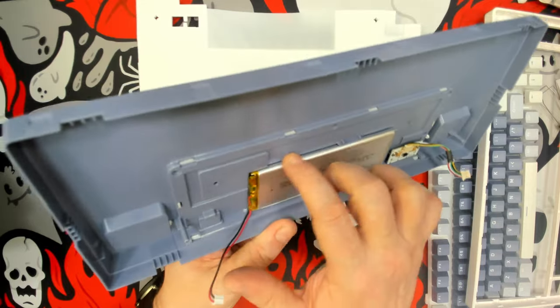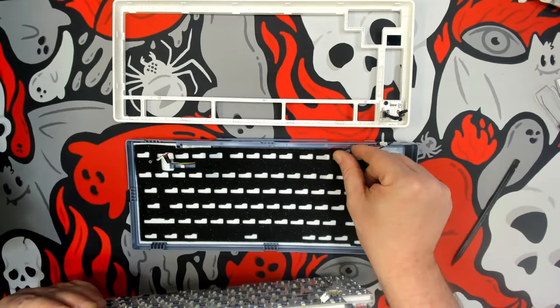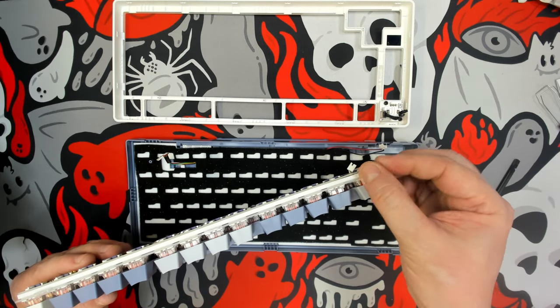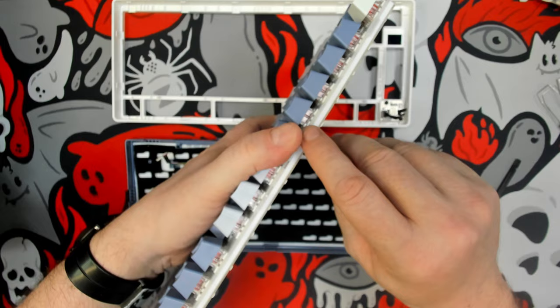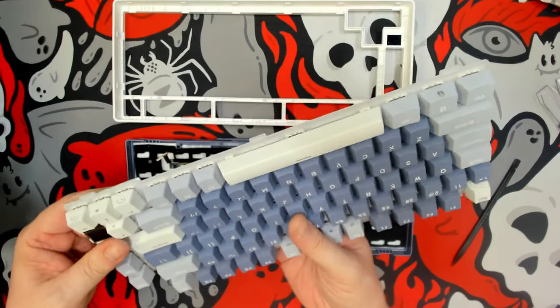The construction of this keyboard is not horrible, though these little ring gaskets are so thin they do allow flex but not really bounce. We have a nice piece of silicone between the plate and the PCB, and you've got to appreciate that PC plate.